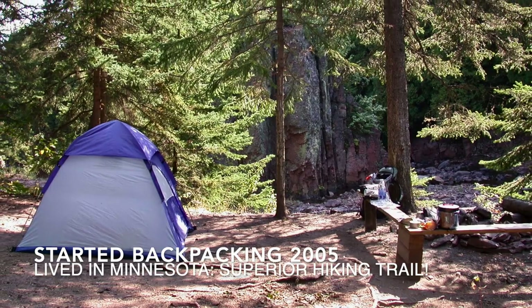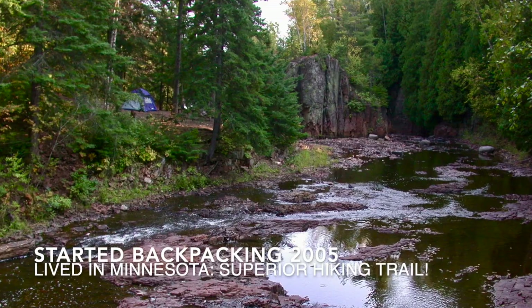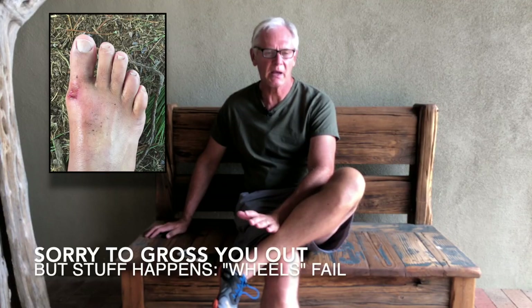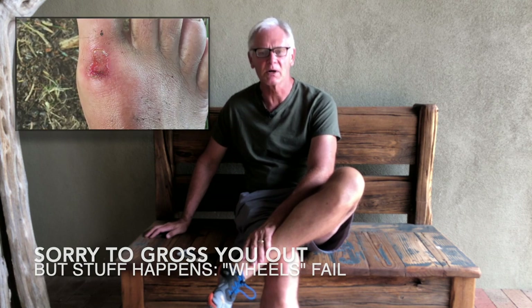About a dozen or so years ago I started really serious backpacking. And if you're a hiker or backpacker, you depend on your feet. Those are your wheels — they're what make you go and they have to work.